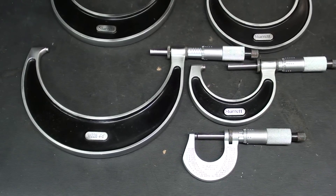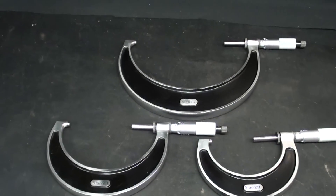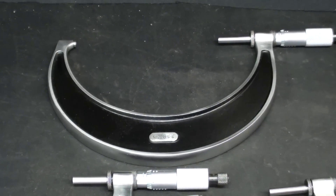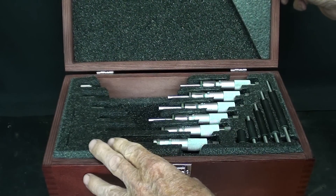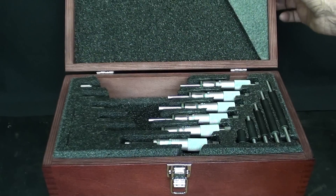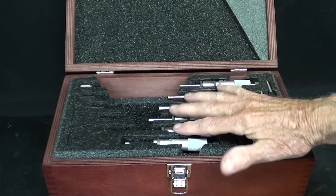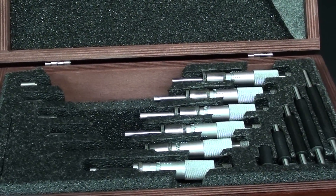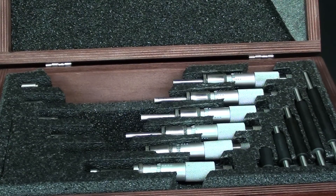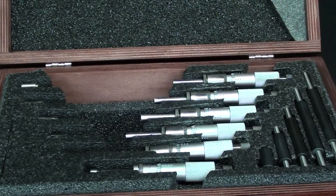I thought you would enjoy seeing the entire set laid out. Here's a little sidebar: I really like this box and the fact that they're all packed into foam. I only hope the foam Starrett used is much better than the foam Mitutoyo used in the past that deteriorates, sticks to the surface of the tool, and you can't get it off. This micrometer case holds six micrometers plus the standards.